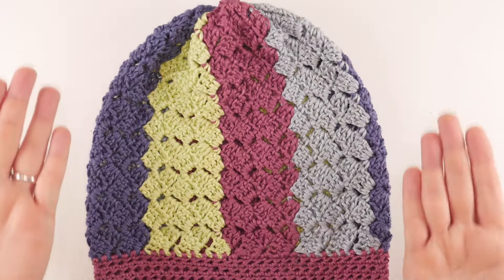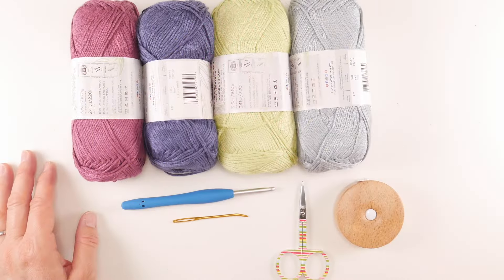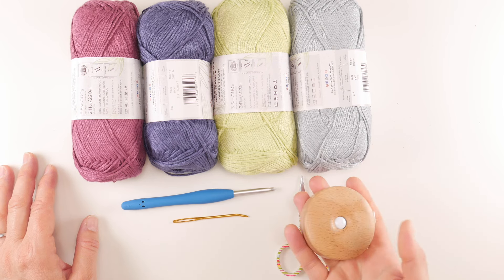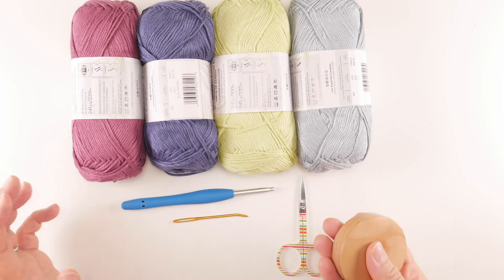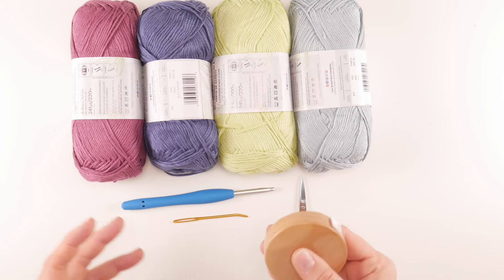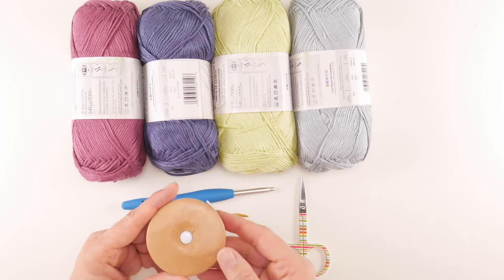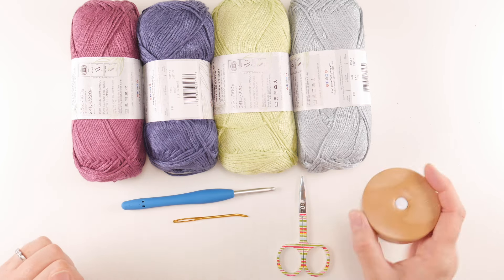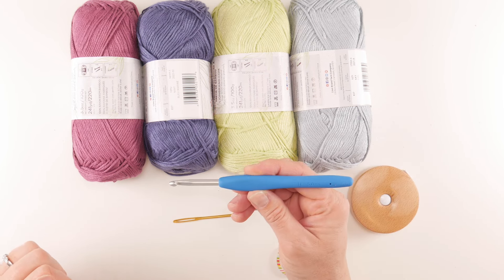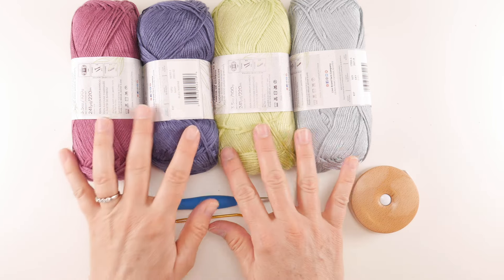For this project you'll need a pair of scissors, a tapestry needle, and a tape measure — especially helpful if you want to customize the slouch or measure the circumference of your head before you begin. We're also going to be using a 5mm (H) crochet hook.